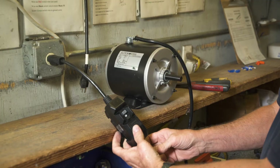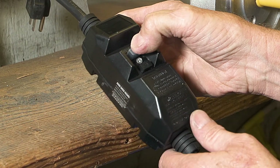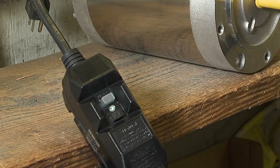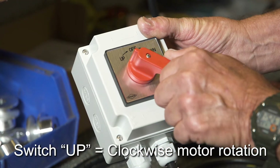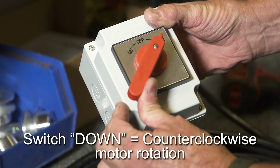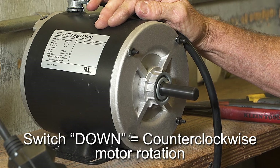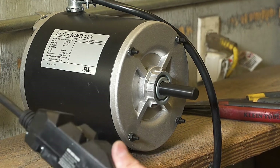Now plug the motor in and test it. Remember, on a 220-volt motor, you must reset the GFCI switch on the wire harness or the motor will not run. Set the switch to up and the motor should go clockwise. Set the switch to down and the motor should go counter-clockwise. Never forget to let the motor come to a complete stop before changing directions.